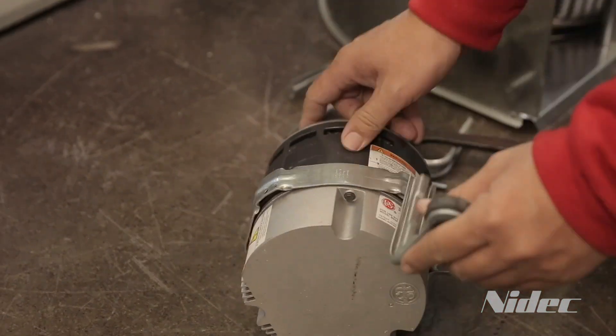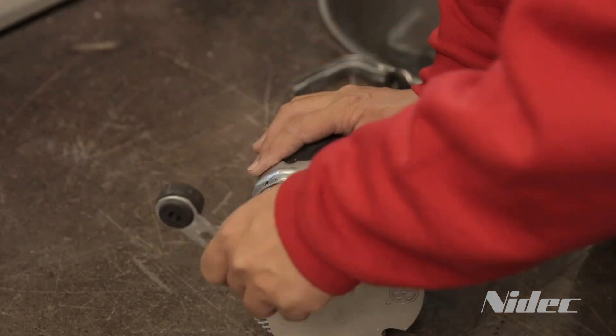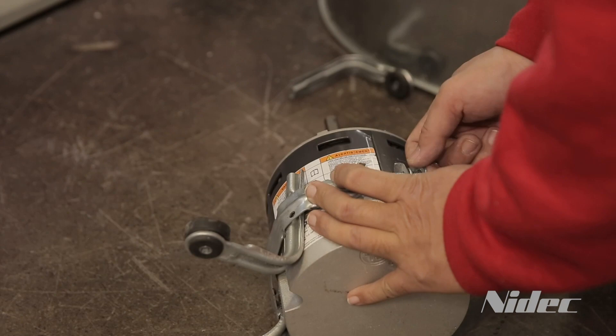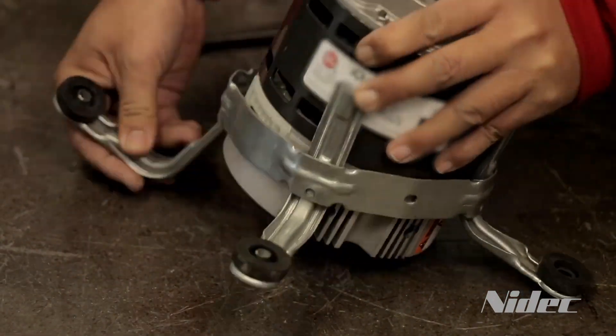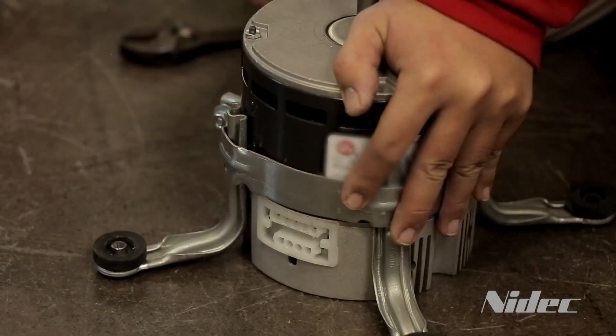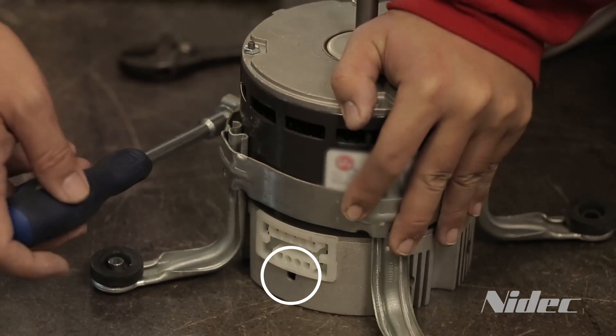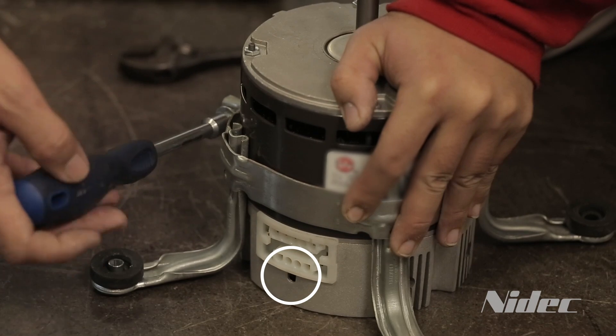The belly band can be positioned anywhere on the motor shell, not on the motor control. The preferred position is at the midpoint between the motor vents. When mounting the motor and control into the belly band, ensure the drip slot is in position at or near six o'clock. This will allow any condensation that builds up in the motor to drain.